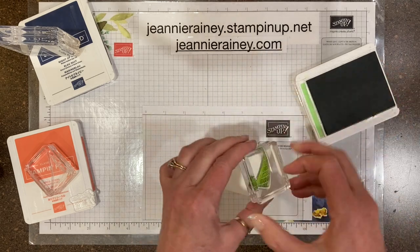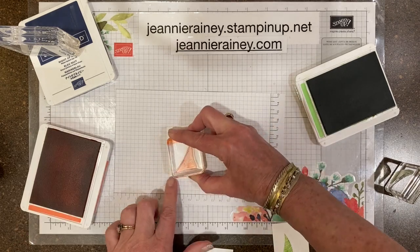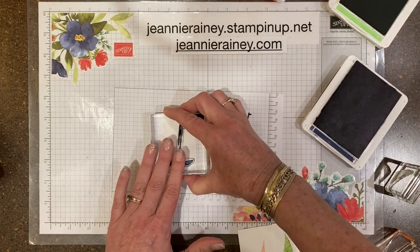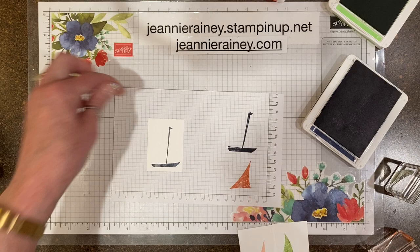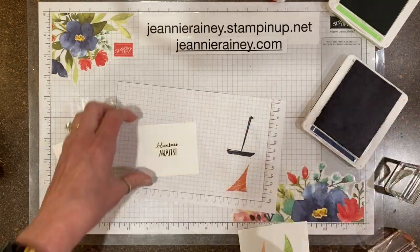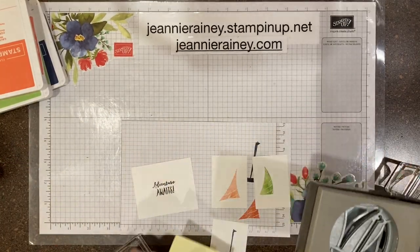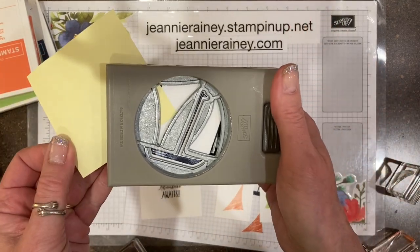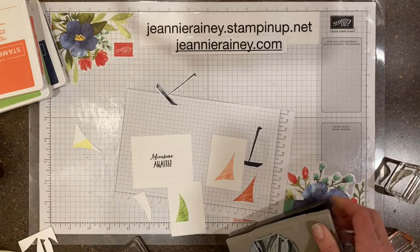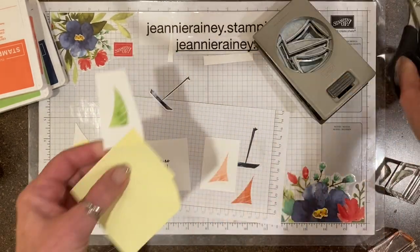We'll stamp in Granny Apple Green and stamp off once for this sail, then use Calypso Coral for the other sail and Night of Navy for the boat — all stamped off first. The sentiment is also in Night of Navy. Then we get the punch ready; sometimes the orientation of the stamp is difficult to punch, so you use a sticky note to help hold the paper, and sometimes you need to trim it off a little bit.